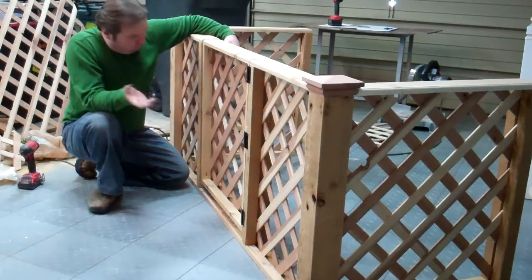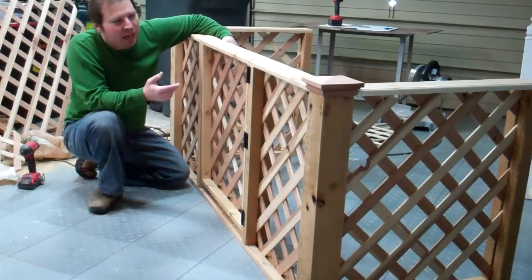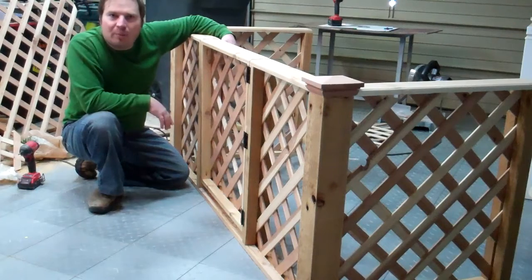That's this project. I had fun building it, and let's show you some of the finished pictures.